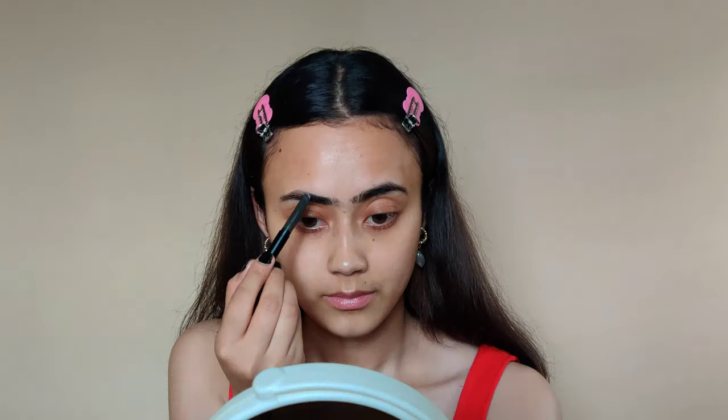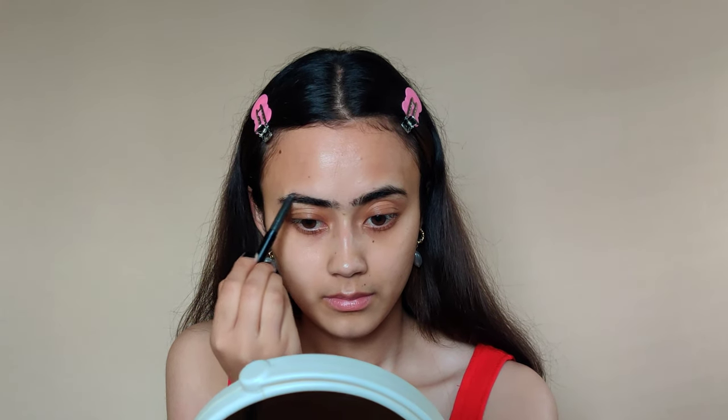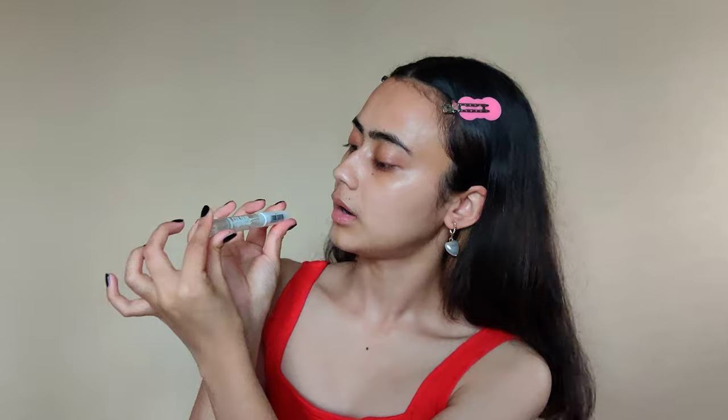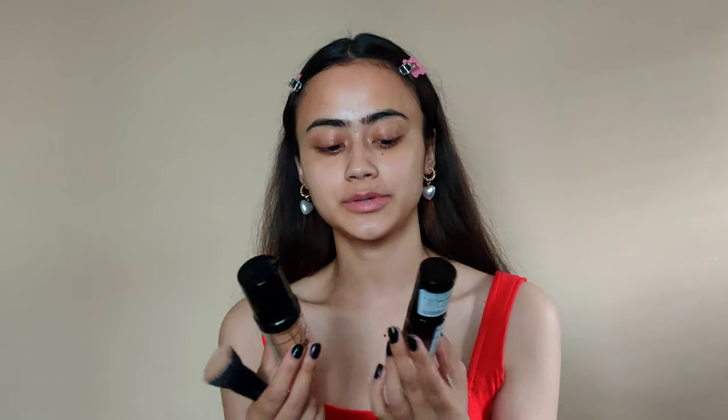I'm doing my brows. I'm using a brow and lash clear gel to set the brows in place. For my base, I'll be mixing two foundations — which is my favorite way to use foundation. I don't want a very heavy base so I won't take a lot of either one.